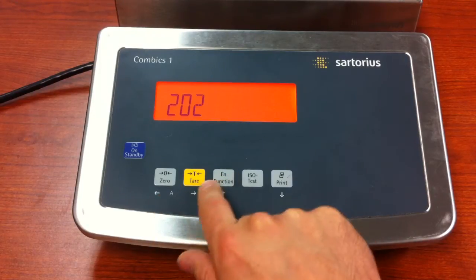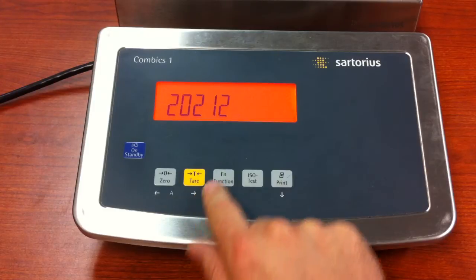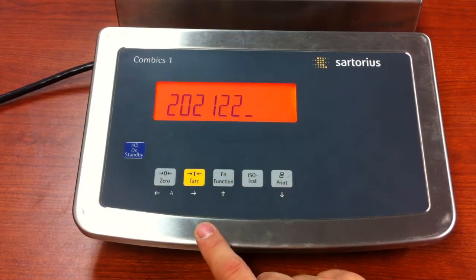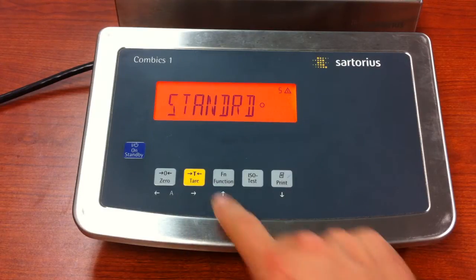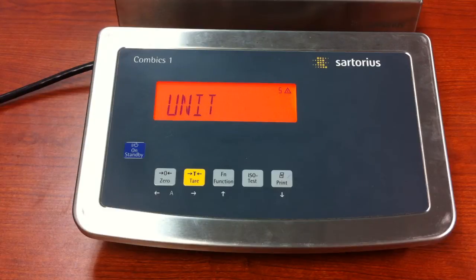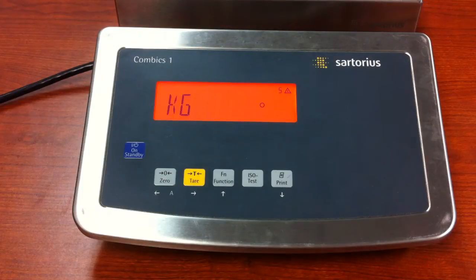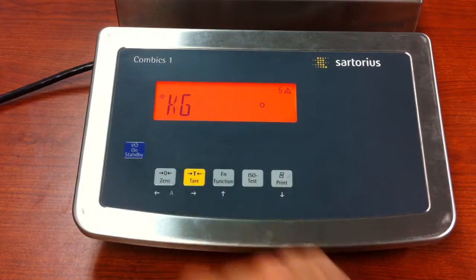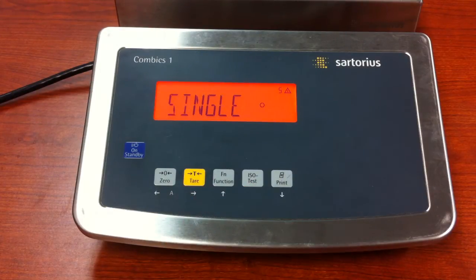21, 22. Once you have it, press and release the tear key — it'll bring you to WP1. Press and release the tear key; we're doing a standard setup, so press the tear key again. Here is where you'll select your initial unit of measure. This one is set in kg and I like that, so I'm going to leave it. Press the tear key again.